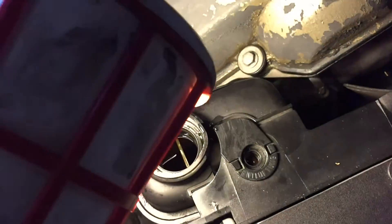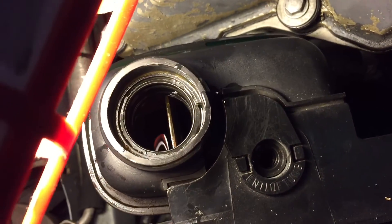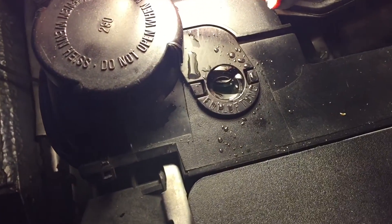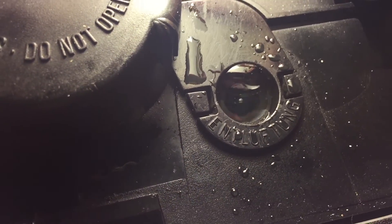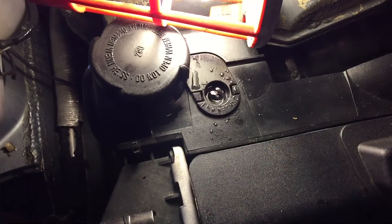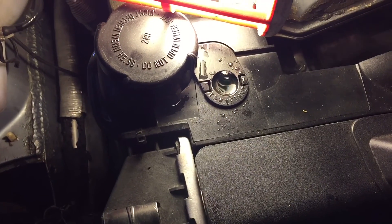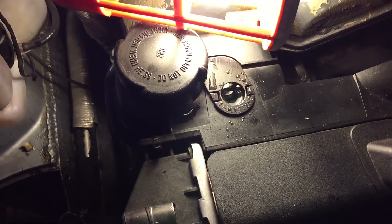So we have run the car for a bit and obviously the coolant got sucked in by the thermostat and the water pump, so we're just going to top up. You will see bubbles exiting the bleeding screw, and you just want to keep the motor running with the heater on so the heat core can circulate water through. When the bubbles stop, you know all the air is basically out of the system, and then you can simply screw it back in and enjoy your car.